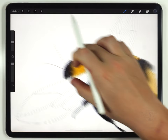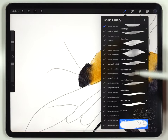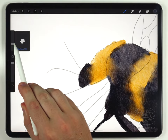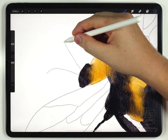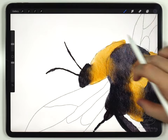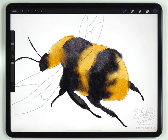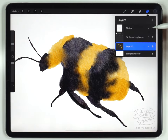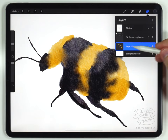It looks like I did forget to do the antennae, so I'll do those real quick. I'll grab the abstract round brush again at a pretty small size and carefully pencil those in. The body of the bee is almost done, but before I move on to the wings I want to add a little bit of shading. So I'll open the layers panel and switch off the sketch just to make this easier to see, then make sure I have the body of the bee selected.